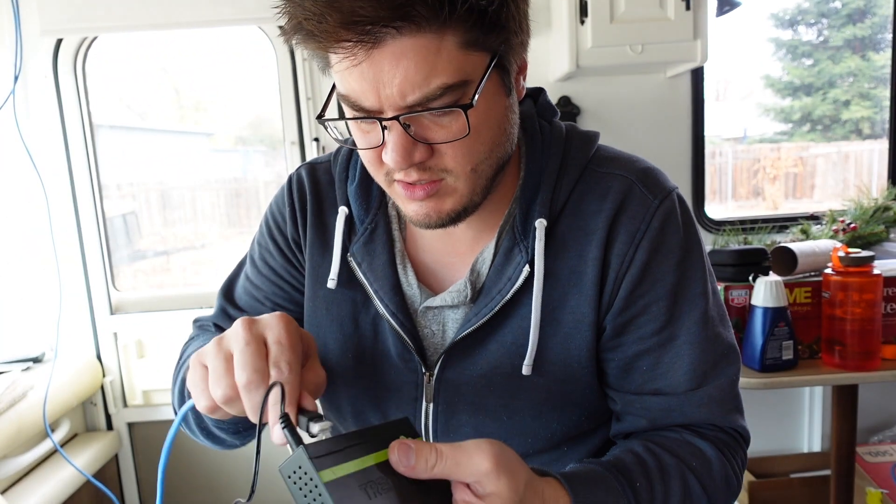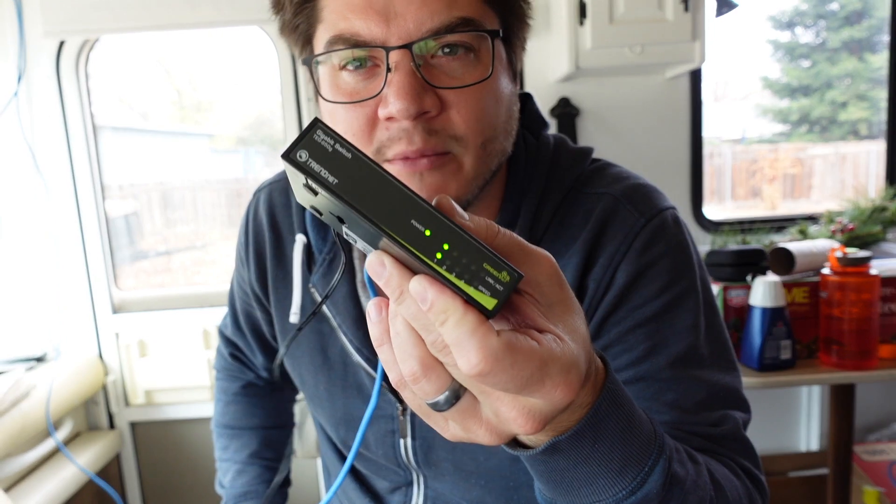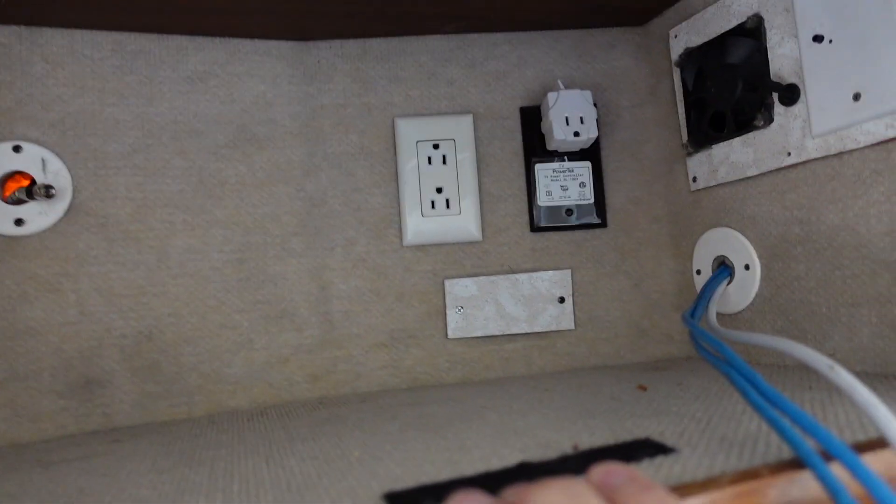The switch is powered up. I plug this in — I've got a link and I've got gigabit, so my two switches are connected. I'll double-check that unplugging it drops the link, but this is the connection to the back of the RV. This right here is the old media cabinet — when this thing was sold, probably VCR, DVD player, and maybe a satellite receiver were in here. We're not going to have any of that, so I'm going to install all the networking gear up here: the switch, the router, the Wi-Fi access point, and probably the server.